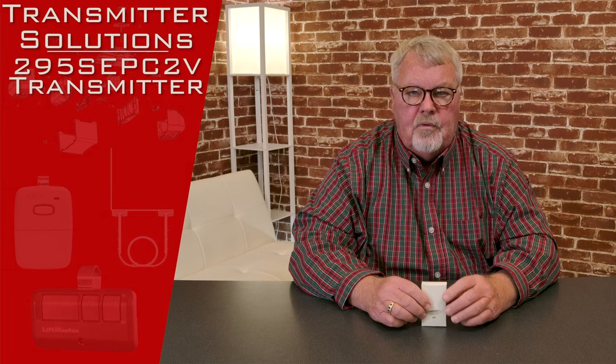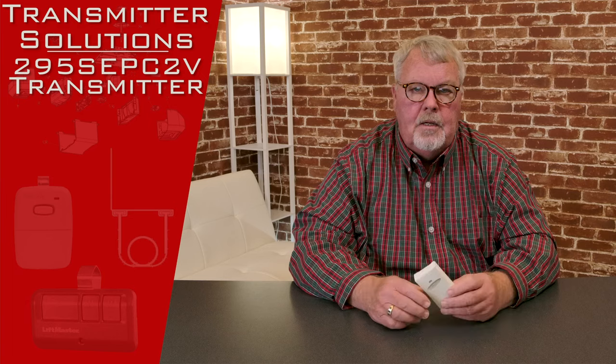Hi, I'm Mark from NorthShoreCommercialDoor.com. Today we're going to do a product introduction. This is a product that's made by Transmitter Solutions, one of our old-line suppliers. They're located out in Salt Lake City, Utah.